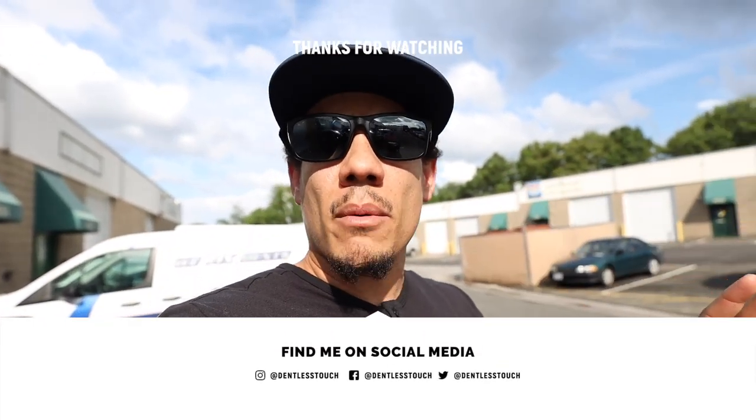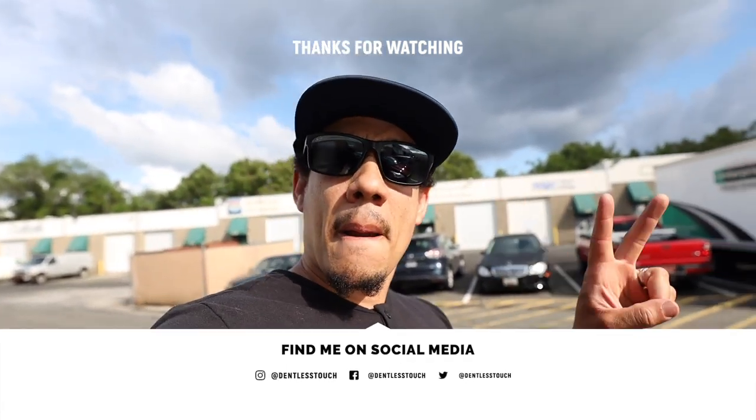That's the end of the video. You guys have a great Memorial Day weekend and I'll see you on the next one. Peace.